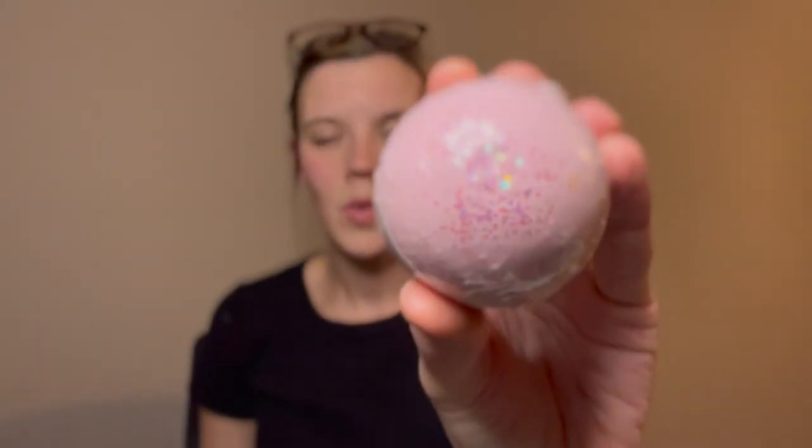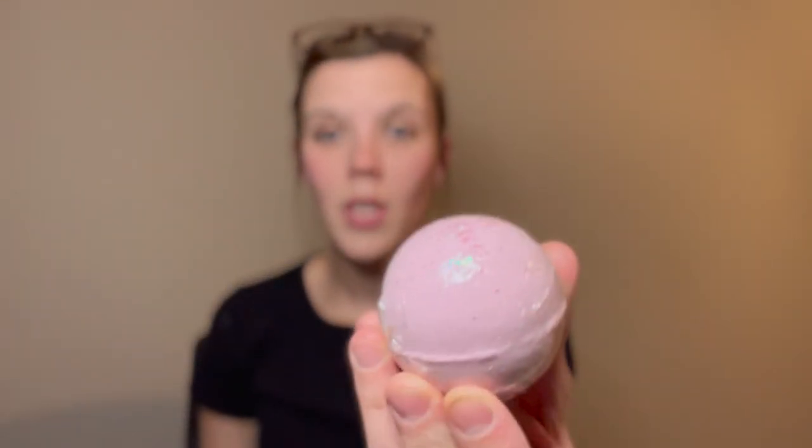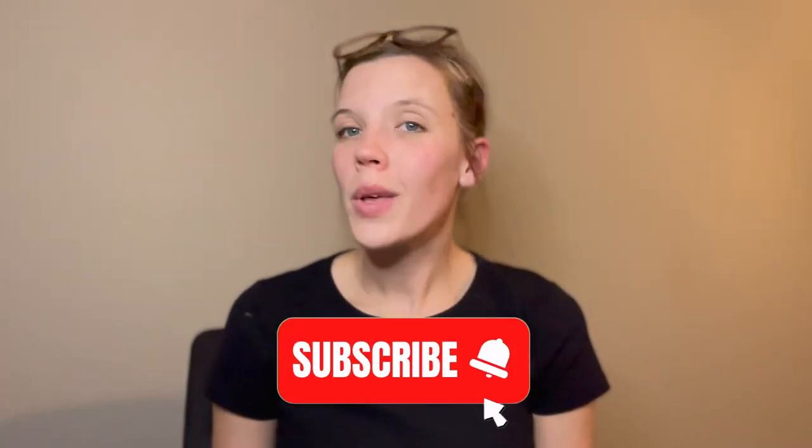One of the bath bombs we tested was one of these — it's actually one of the Valentine's Day bath bombs from my last video. It made the whole room smell like rose. Thank you so much for watching. I hope you enjoyed this video. If you liked it, please give it a thumbs up and subscribe — I really appreciate the support, and I'll see you guys in the next one.